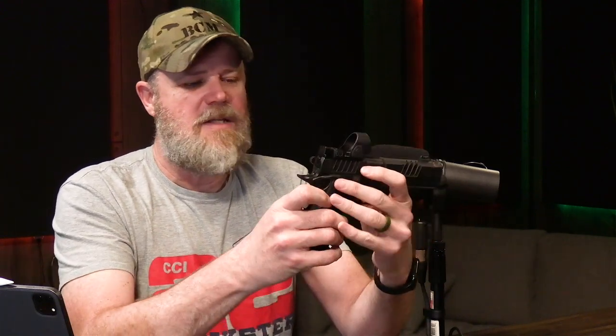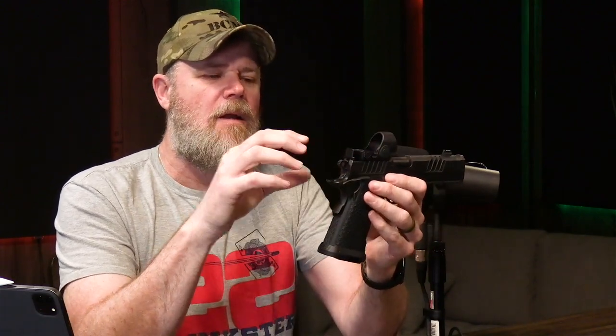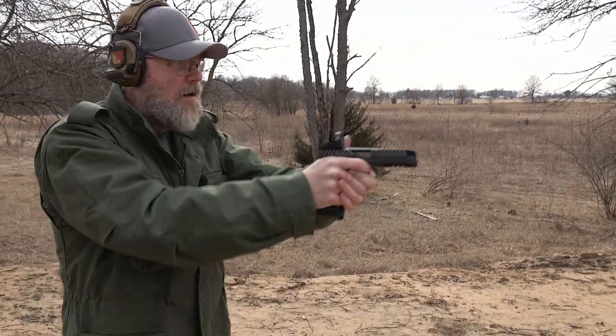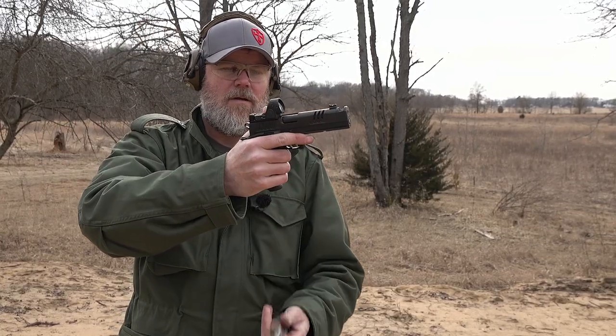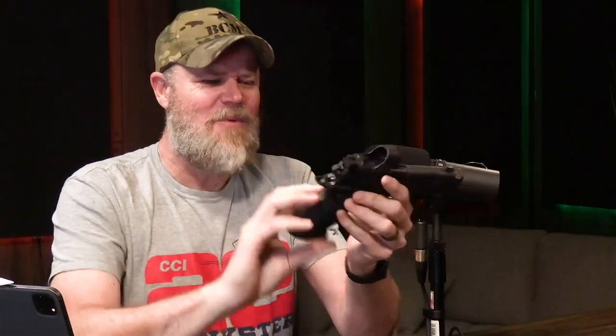It comes cut for any red dot sight — we have an SRO on this one. It has that big thick polymer grip with metal and polymer mixed together. All the guns here have nice big magwells so magazines go in easily. The alien was a little interesting: even with the slide forward on a full magazine, the magazine just popped right in. With the other guns — full magazine, slide forward — you have to push them in and make sure they lock, or the magazine can drop out on the first round fired. Odd design on the alien, but not a major issue.